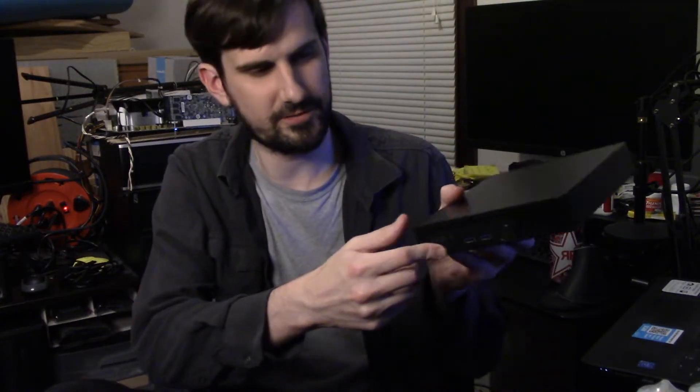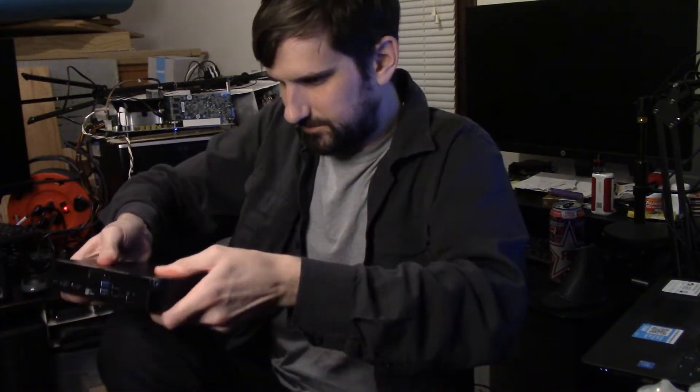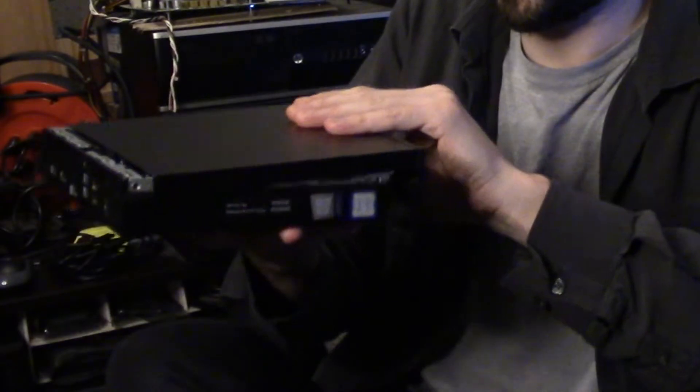The first thing we'll do is just remove the bolt on the back and put that aside. With the front of the computer facing you, you're going to pull the top towards your body, and that should just slide right off.